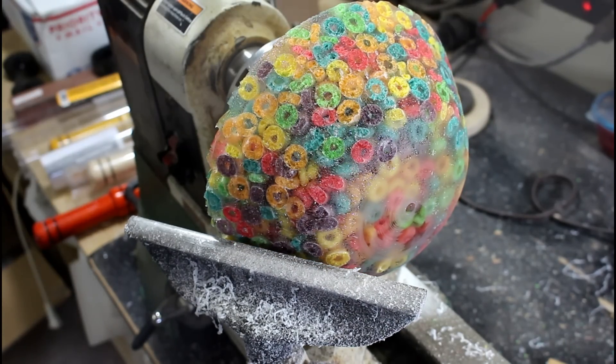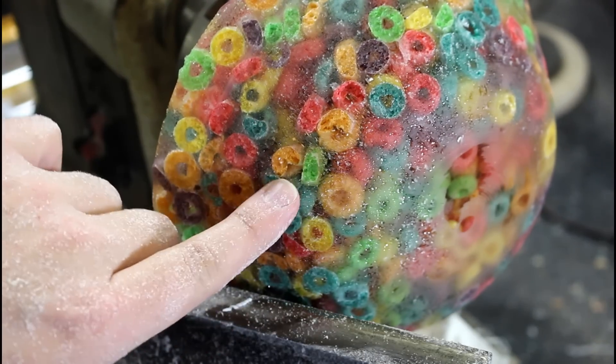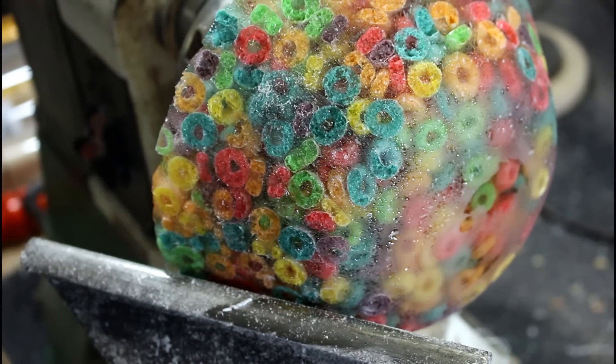Well, this is just a chippy mess as you cut into the cereal. It's nice that all the cereal's colors actually cut through all the way through.